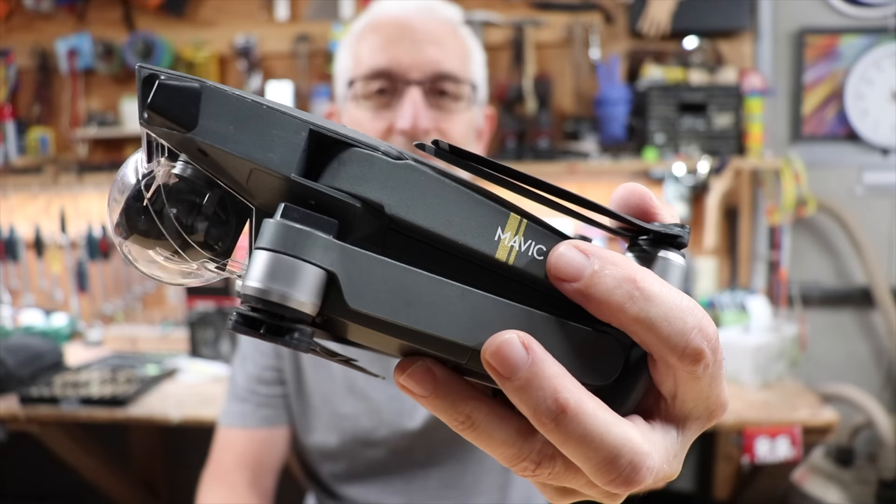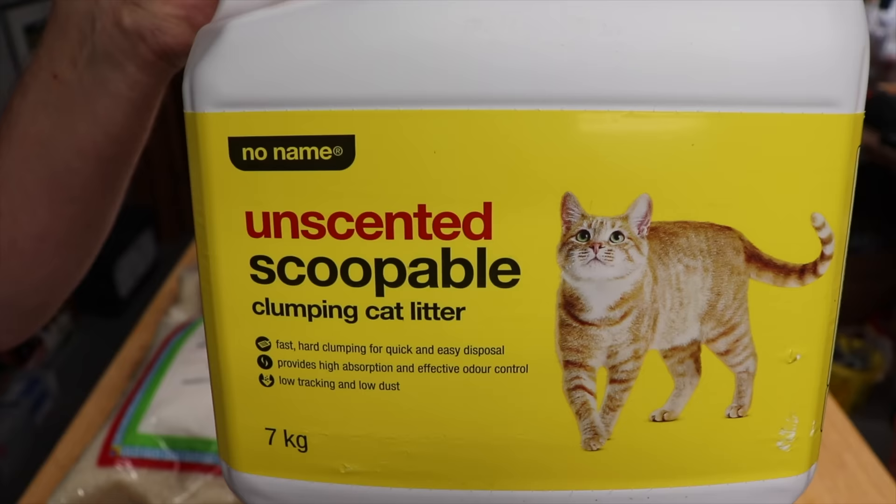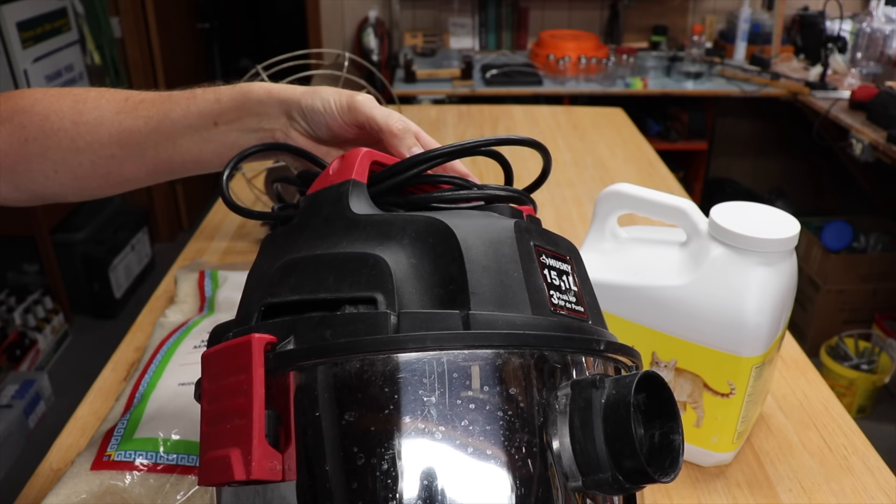You've dropped your phone, your camera, or you've just crashed your drone in the water. We'll try rice, silica, cat litter, a fan, and a vacuum cleaner, and we'll see which is the best and fastest method to dry it out.